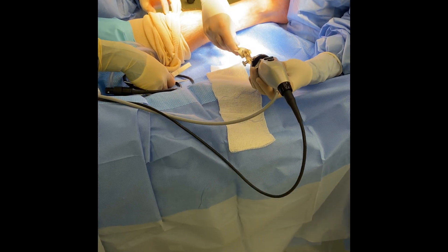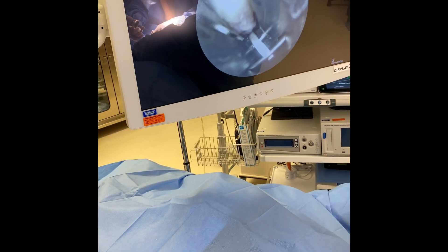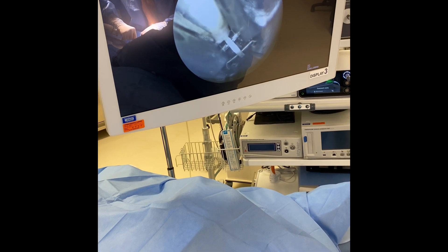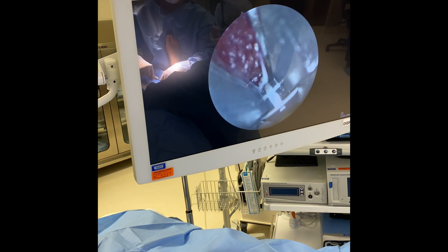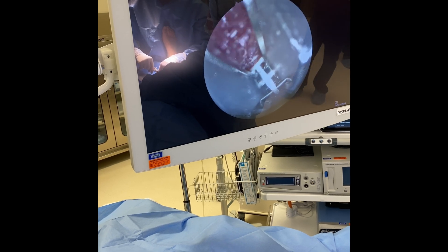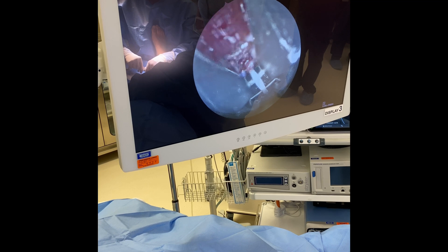The blade is then placed into the cannula. The blade will be engaged and we will transect the gastroc aponeurosis. It's important to note that while this is being performed, the foot is held in a dorsiflex position. That nice muscle belly that you see there ensures that we did in fact lengthen the tendon.